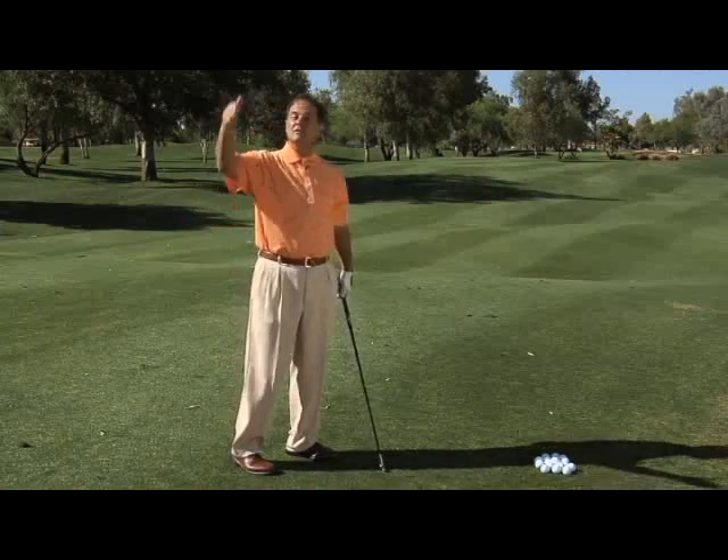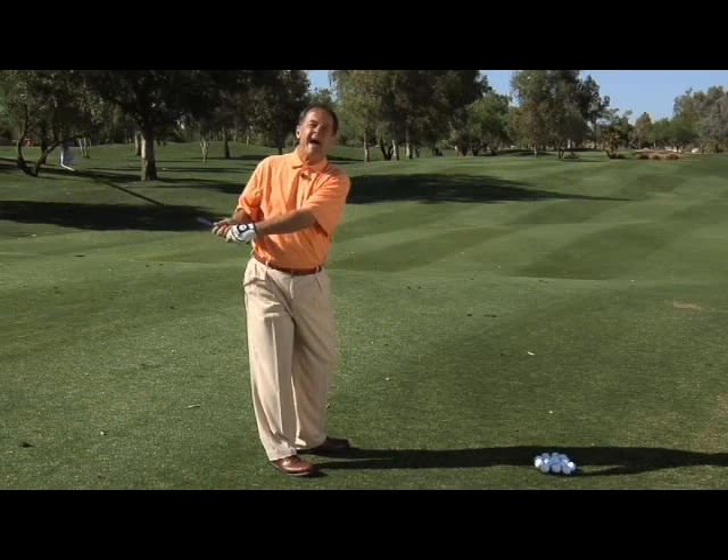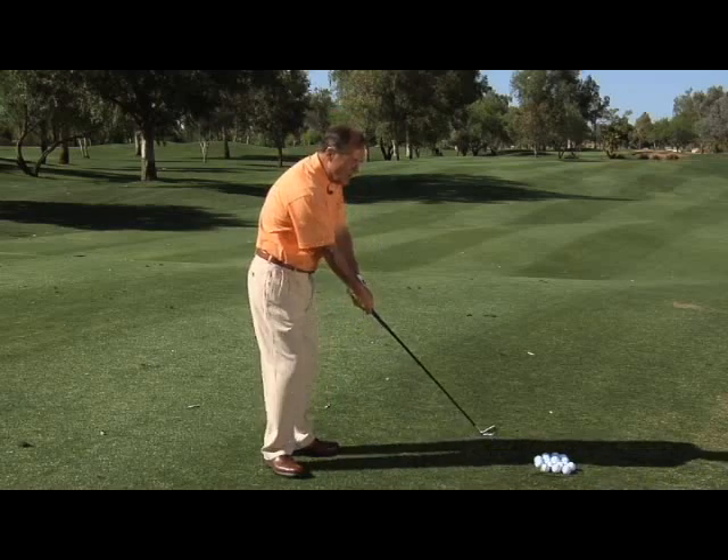What you have to decide is whether you swing it more around or more up and down compared to someone else — that's all that matters. There's only one reason why you need to know: how could you fix yourself? If you swing the club too flat in the backswing, you need a fix that gets your arms to go up to stay on plane. But if you swing it too much up and down, you need something that gets you swinging more around. That's why it's important to know which type of swing you have.